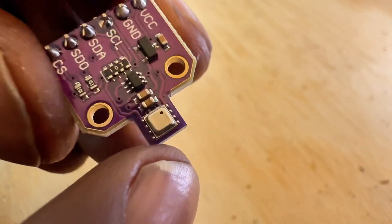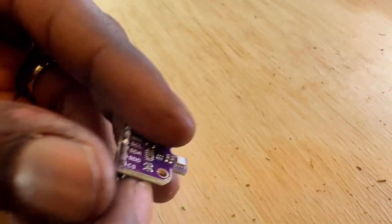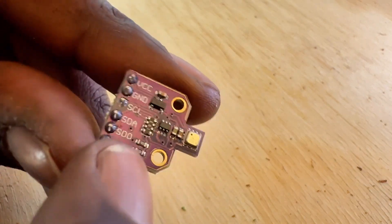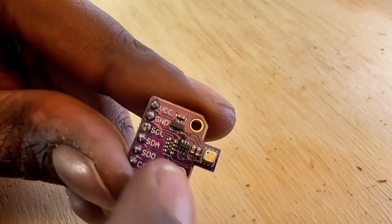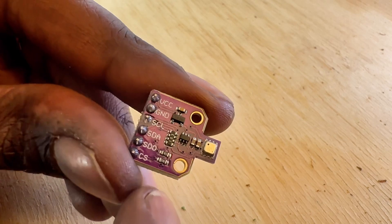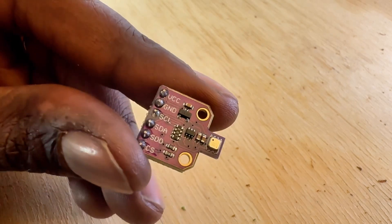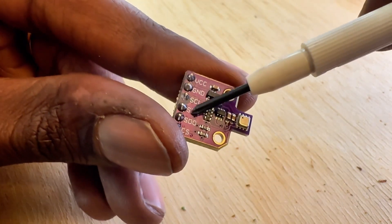So if you want to take it into production, that's how big it will be — it doesn't take up too much space. This board is made to easily communicate, and you can do so in two different ways: SPI, using the SDA, SDO, and CS pins, or you could just use I2C.